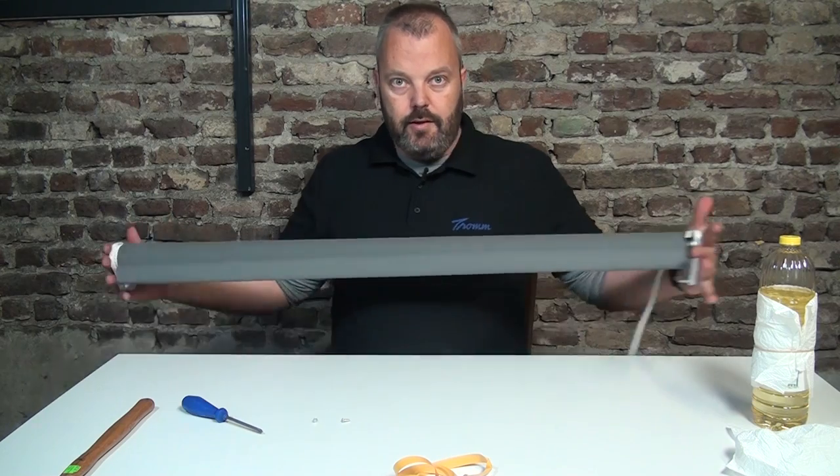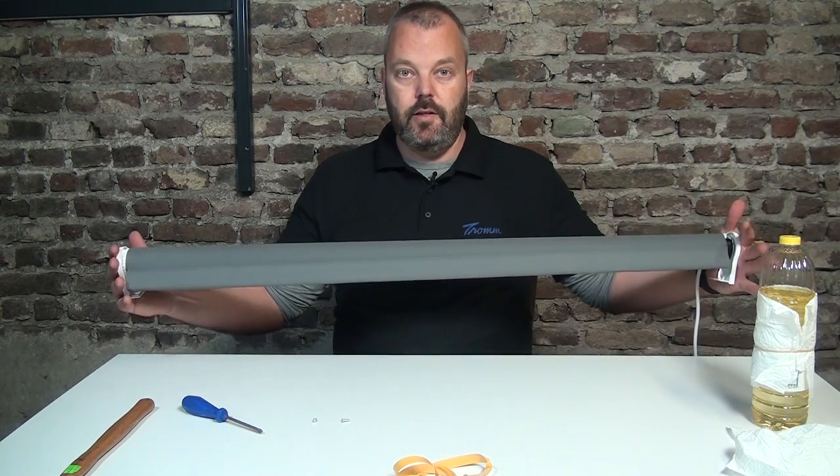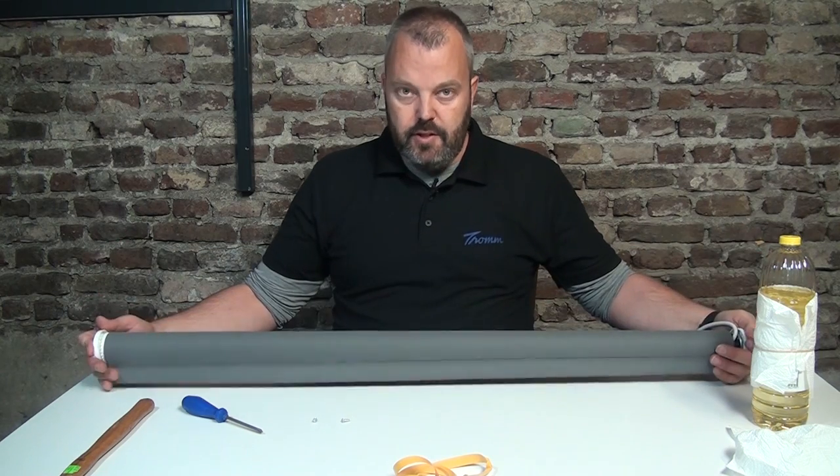The electric roller blind assembled in a few minutes based on the kit with all the parts you need. If you're interested in the kit or have any questions, look at the description below the video — I have all the links and relevant information there. There's also an email address you can use to send your questions. Thanks for watching and see you next time.